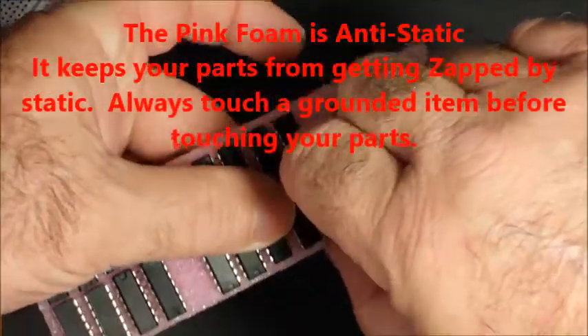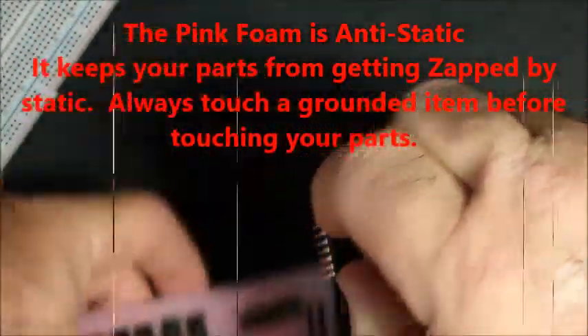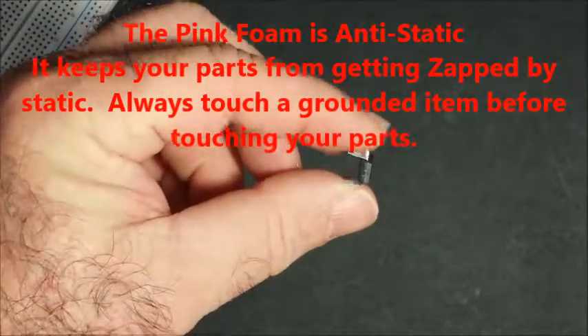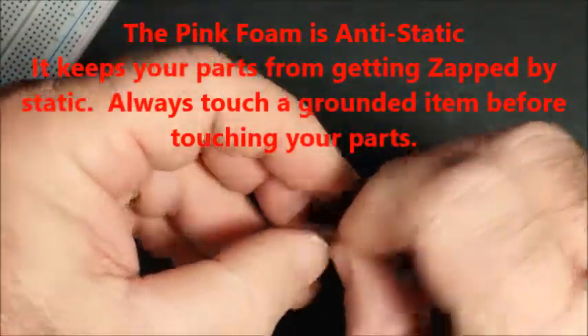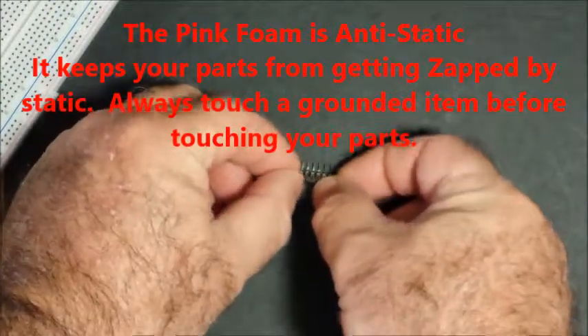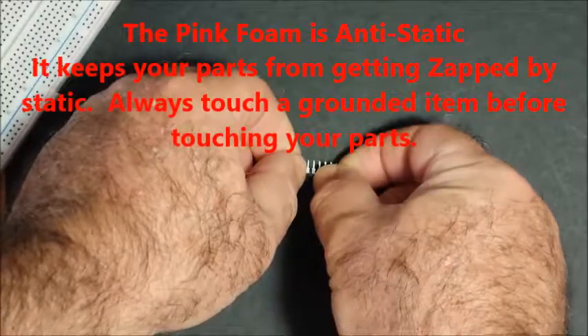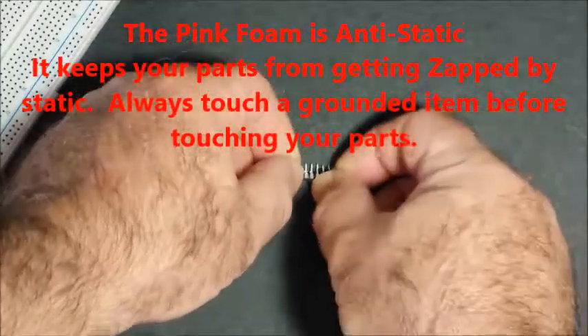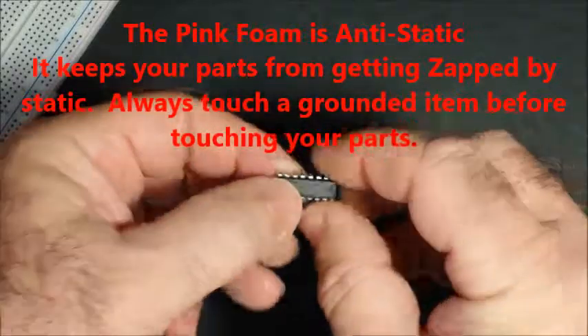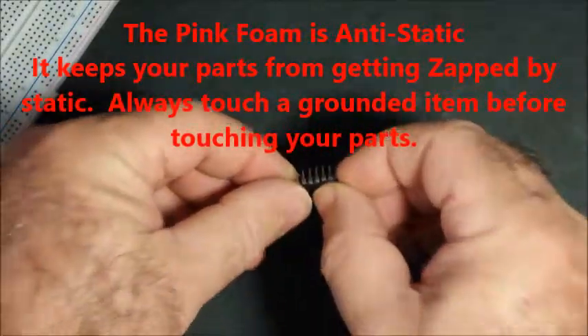We're going to talk about straightening your pins when you get your component out of the paint cart foam — the bug rug as I like to call it. You can see they're bent out a little bit and you need to straighten them out. What you do is put it on a flat surface and roll it just a little bit to straighten that out. Do that to the other side as well.